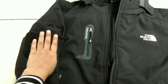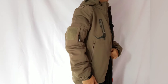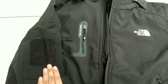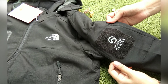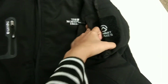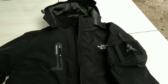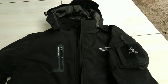Untuk si bagian lengannya itu ada aksen kayak perekat, tapi itu hanya hiasan atau pernak-pernik. Terus ada resletingnya juga yang bisa teman-teman pakai untuk menaruh barang-barang yang kecil. Kanan dan kiri sudah ada aksen seperti itu, dan ada Summit Series-nya. Lengan kanan dan kiri sudah ada resletingnya. Jadi terdapat lima resleting di bagian depan. Warnanya hitam, bagus banget dan nyaman kalau dipakai.